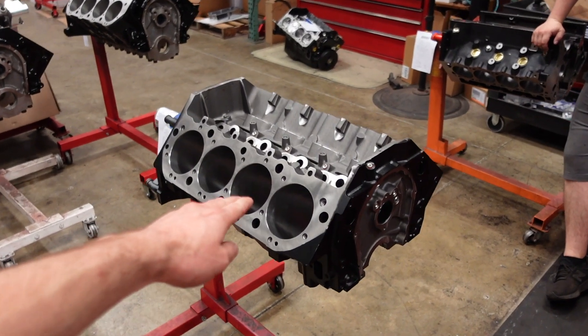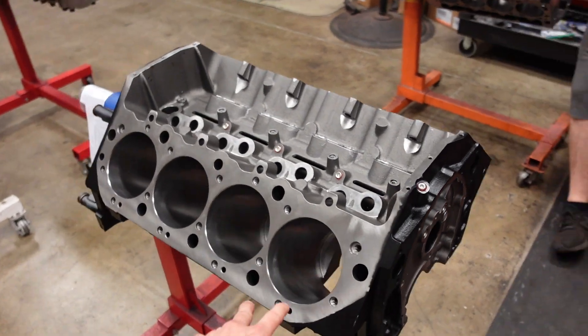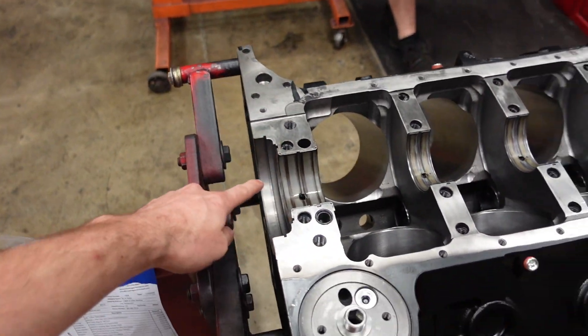The foundation of this build is a GM bow tie engine block. I really like this block because it has Siamese cast bores, 4.5 inch, and it also has a one-piece rear main seal.